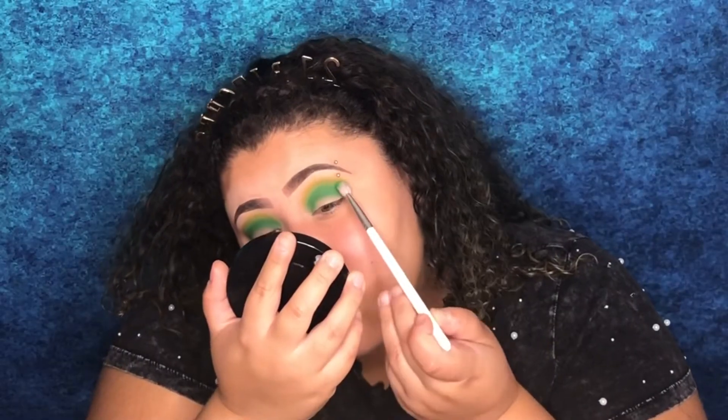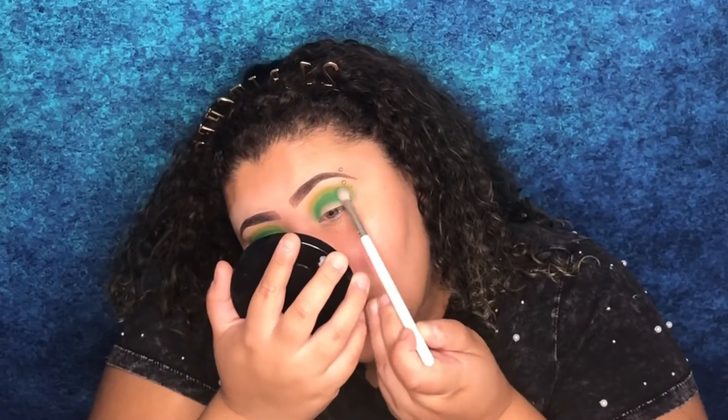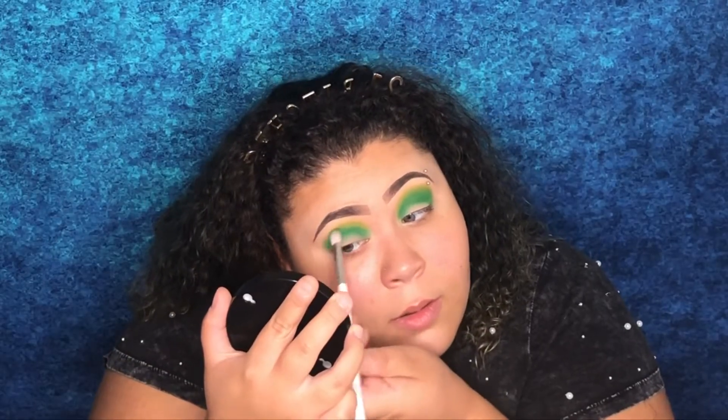Now that I have Wake and Bake around the shade Nate, I'm going to go back in with the brush we used to apply Nate, take a little bit more of that shade, and blend it into the shade Wake and Bake. Now that I have the shades blended how I'd like, I'm going to do a halo in the center of my eye.